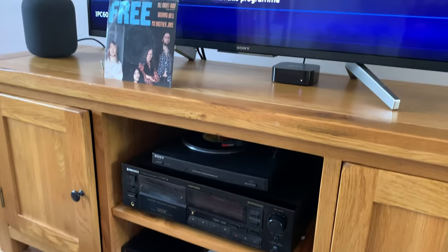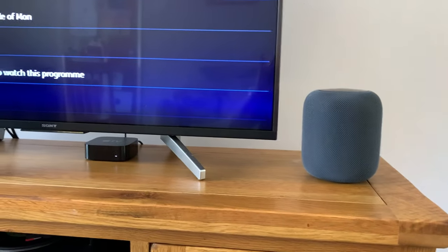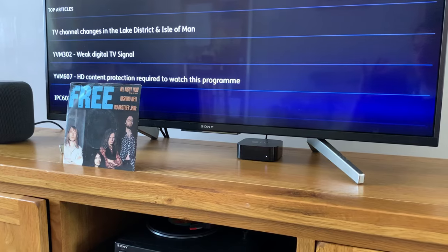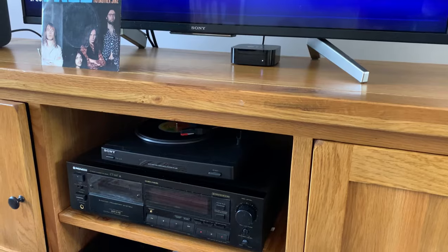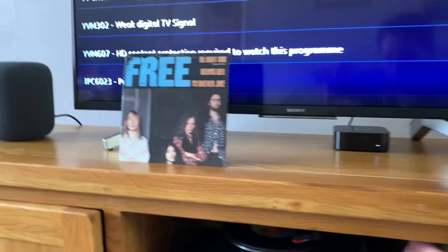I got the new Apple TV 4K on Friday and it is absolutely great. I've got a stereo pair of HomePods so I can get Dolby Atmos through it as well. But the thing I wasn't expecting to be able to do is play analog audio through it — and it works with my stereo HomePods and it sounds great.